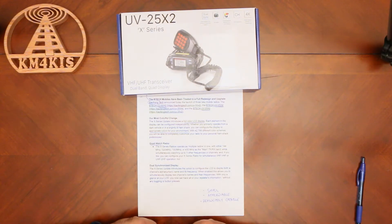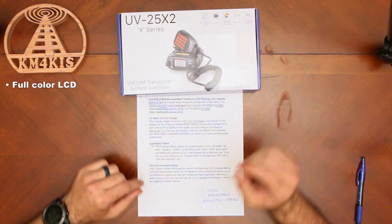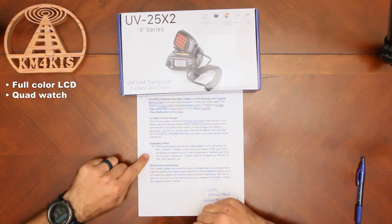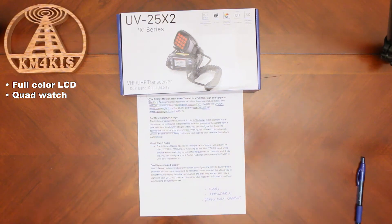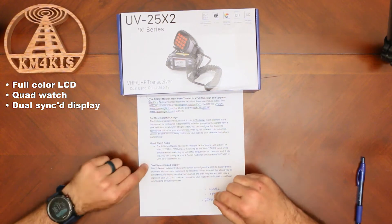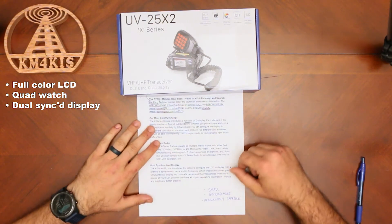It's been redesigned top to bottom. These are going to feature a full-color display, and you can configure all these colors independently. Depending on where you put this — whether in your car or a bright ham shack — you can make the colors work for you. The quad watch feature lets these operate as multiple radios in one: you can designate one band as primary and simultaneously watch up to three other frequencies or channels. You've also got a dual synchronized display, meaning you can show the frequency and the memory alphanumeric name, so you have lots of information right on the screen.